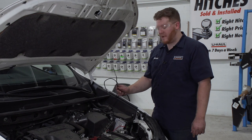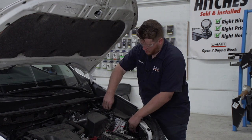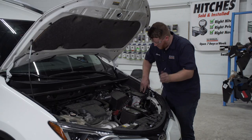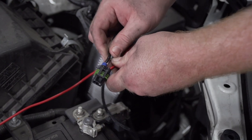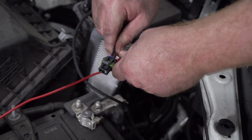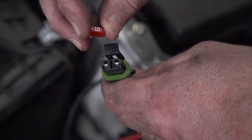Now we're going to route our power wire underneath our fuse box towards our battery. Now we're going to connect our power wire to our fuse holder. With our U-Haul exclusive power wire, all we have to do is plug it in. If you don't have this, you'll need to use a heat shrink butt connector. Now we're going to insert the provided 10 amp fuse into our fuse holder.